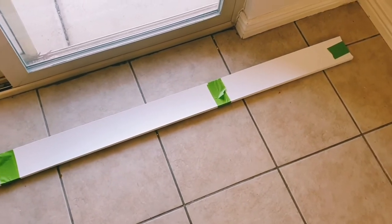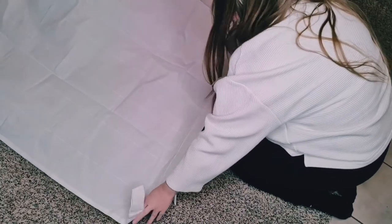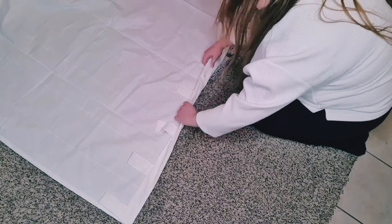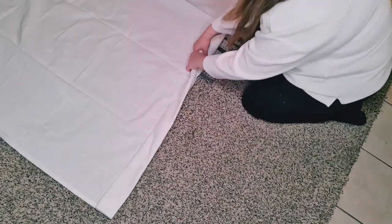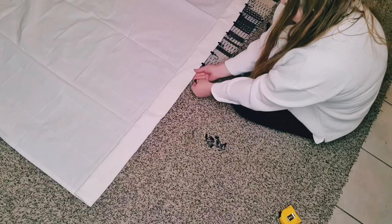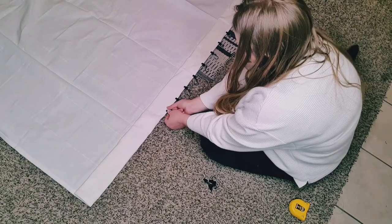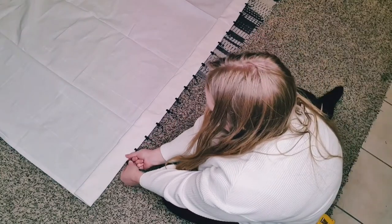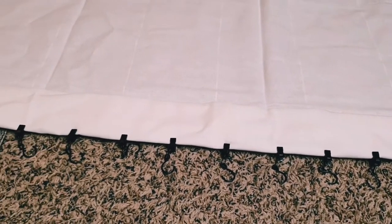I'm going to use the Linda curtains from IKEA to hang in place of the blinds. I love the detail at the top of these curtains, but unfortunately my curtains are too long for my wall, so I'm folding it down from the top to make it the correct length. To hang the curtain up, I found these magical little hooks on Amazon — I'll link them for you. All you have to do is clip them onto the curtain and then hook them onto the rod that your blinds used to be on. When I clipped my hooks onto the curtain, my clips were about two and a half inches apart.